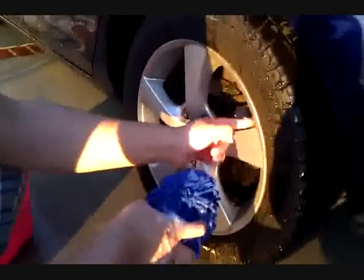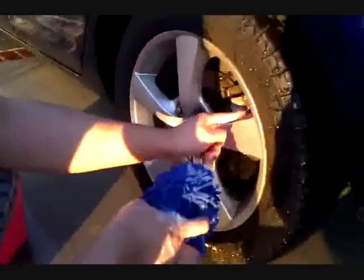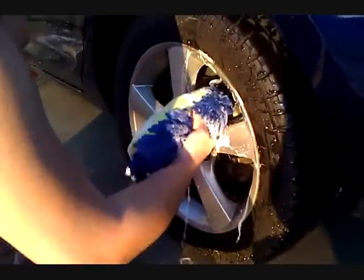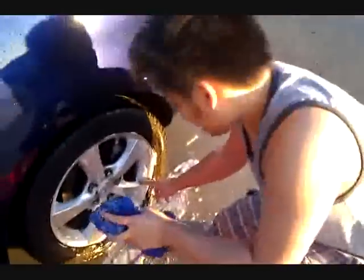You've got dirty rims again. People don't wash their rims — if you just rinse them, that dirt has to come off. You have to actually scrub into it. See how much dirt is on the rims? Use a toothbrush to get into those hard-to-reach places.